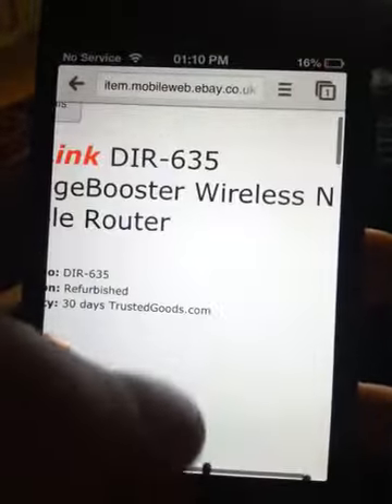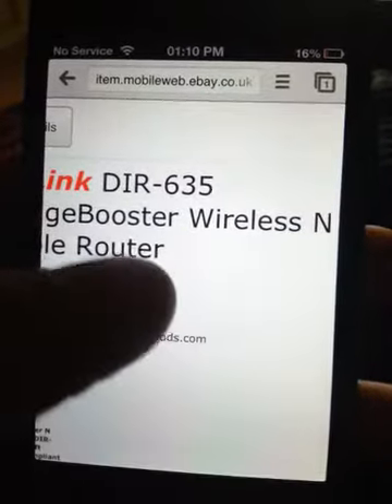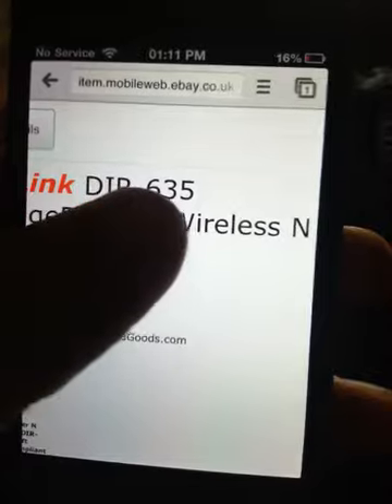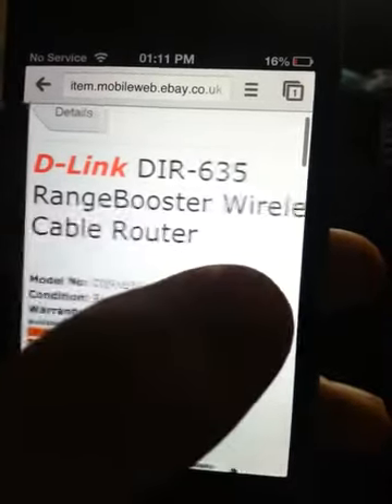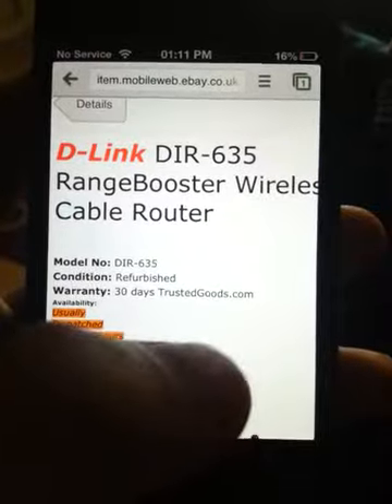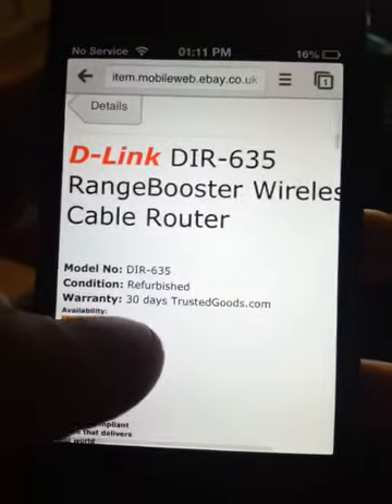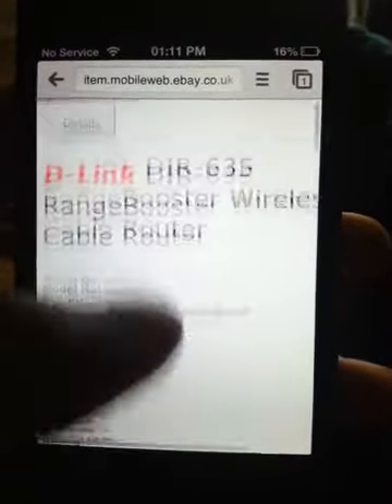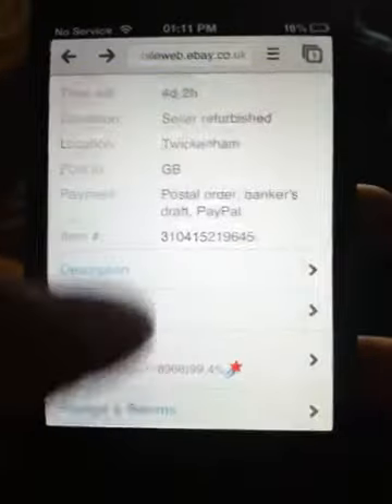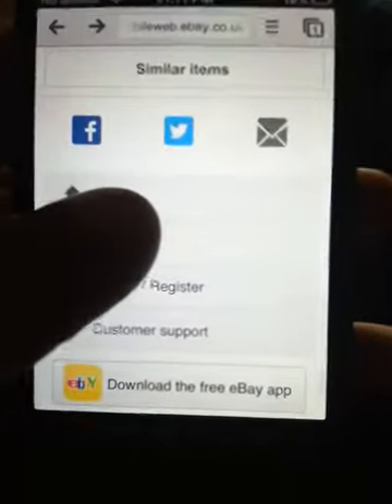I'm after more signal quality, because the one I've got only has two antennas at the minute — which is the DIR-615 — and this is DIR-635. Oh, it's a range booster one — ooh, I did not know that! I'm impressed with that, with the range booster. So yeah, this has been MattyP here, hope you've enjoyed this video — just have a look at different routers on eBay. Bye.